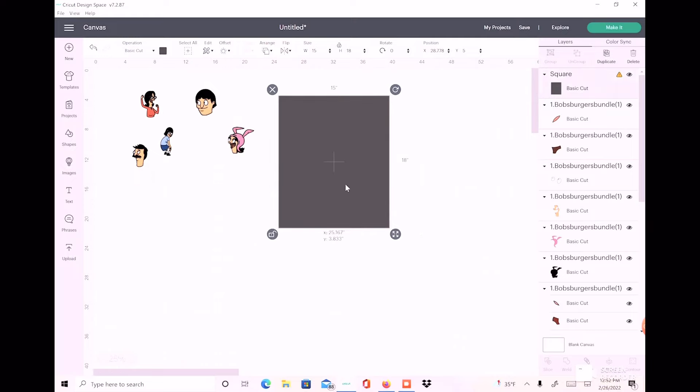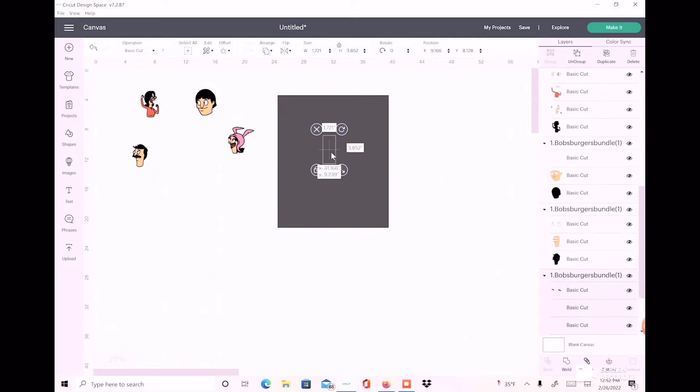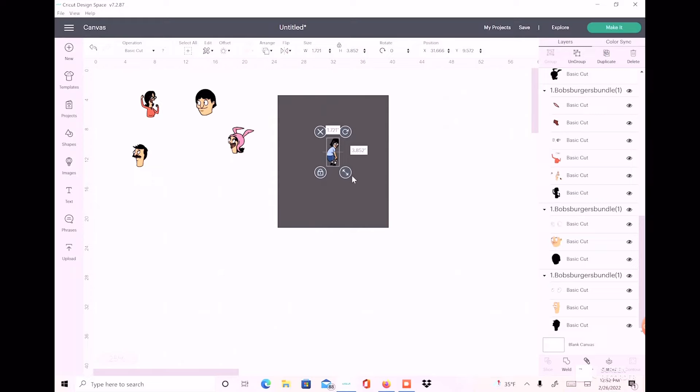I have my square and let's go ahead and grab our characters. I know I want Tina front and center. She's in the back right now, so we're going to go up to Arrange and hit Center Front. We're going to change her height — the height of my bag is about 18 inches, so let's make Tina about nine inches. I left the lock on, so it auto-adjusted — nine inches height with four inches width.